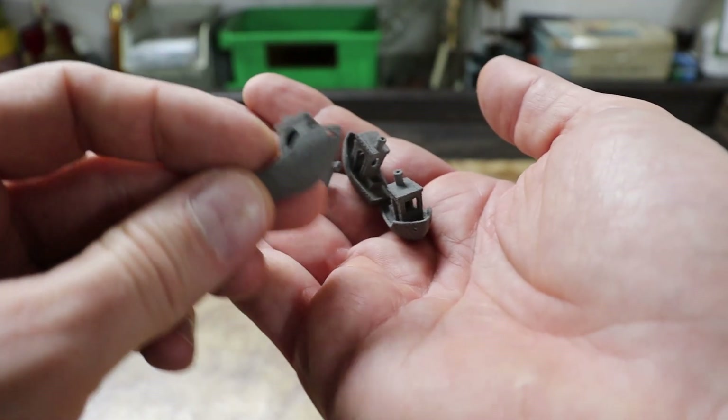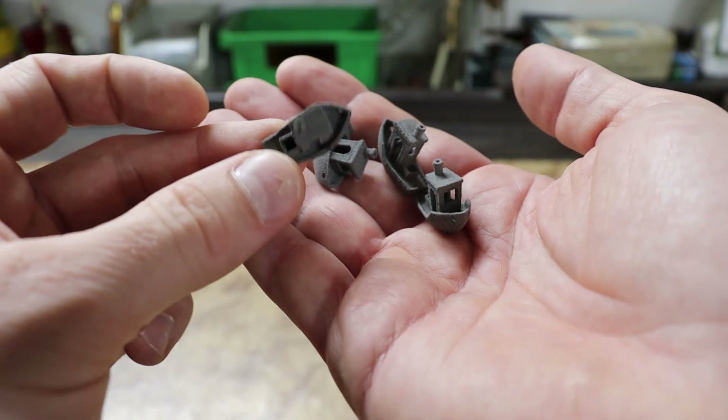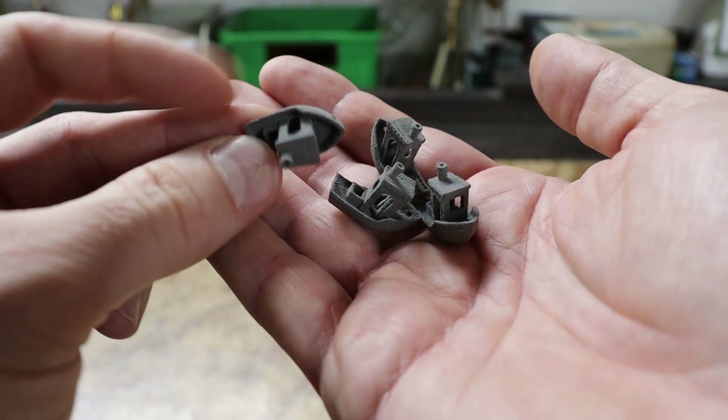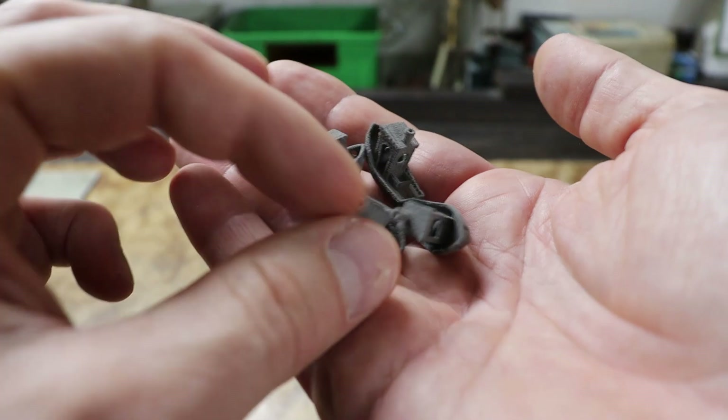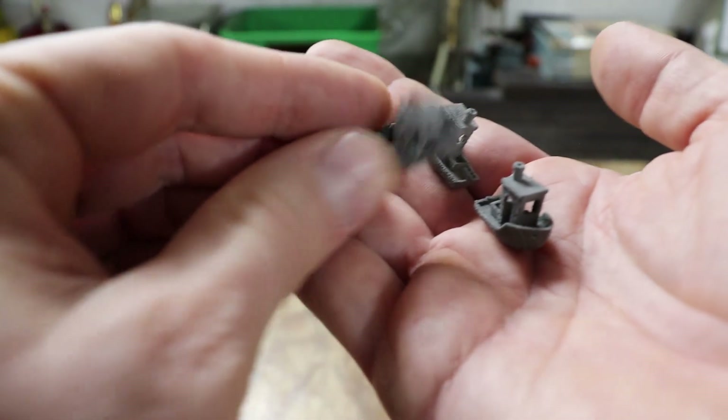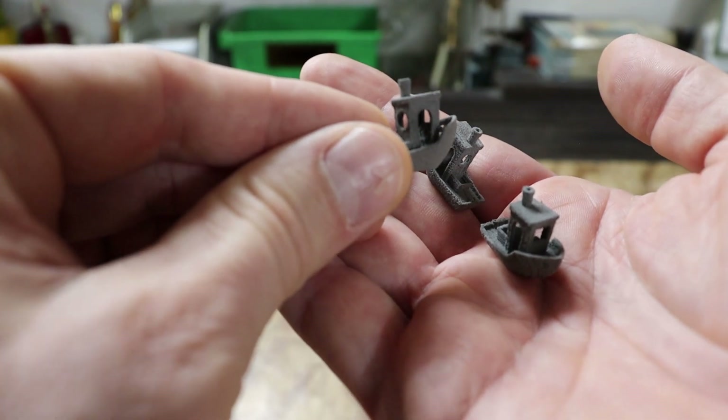There were also four benchies as part of this test print — just for fun, to see whether I'd be able to print them. These are just 30% of regular benchy size. Despite the print quality not being perfect, I was really happy to print them.